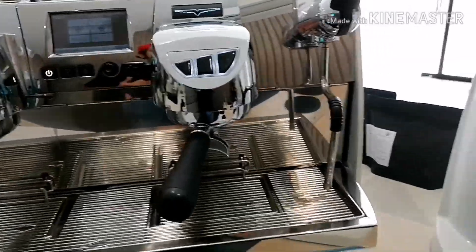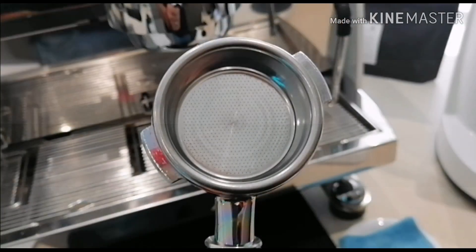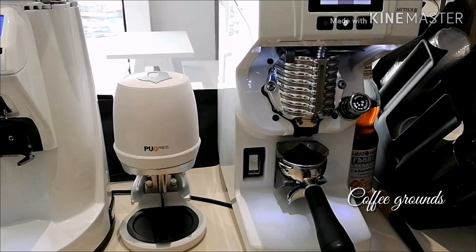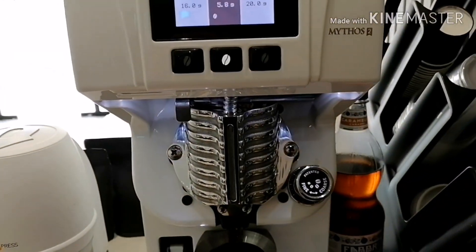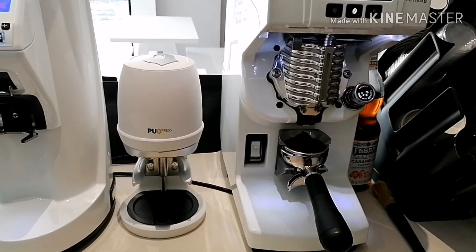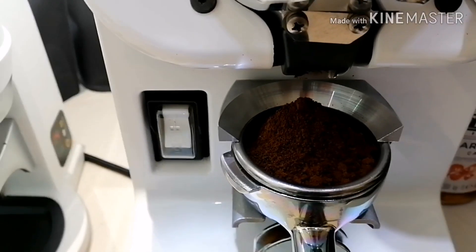Let's start! First things first, we need a clean and dry portafilter. And then we need a coffee. This is our Victoria Arduino Mythos Two grinder — it's actually an automatic dosing coffee grinder, in such a way that by just putting the portafilter there, it will give you the exact dosage of coffee according to your settings. For example, my setting is 18 grams, so it will give me 18 grams of coffee.